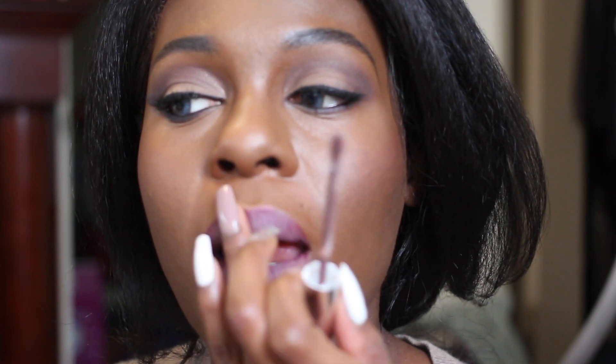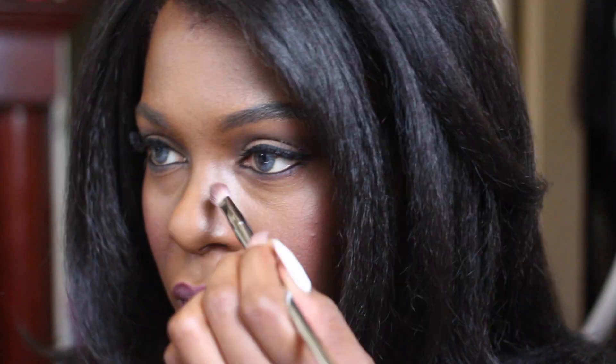I thought I was onto something with this lip combo, but I didn't quite like it. So I just kind of ended up blending the lip color over, and then that was the end result.